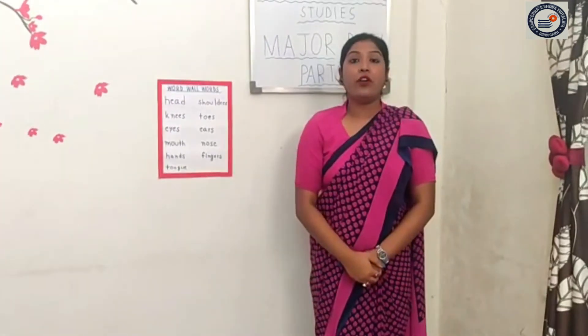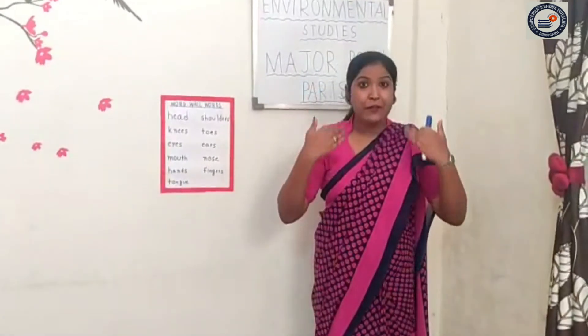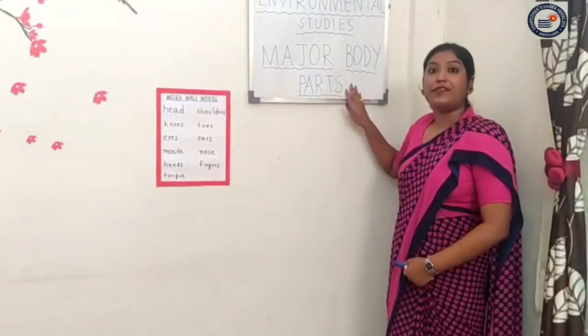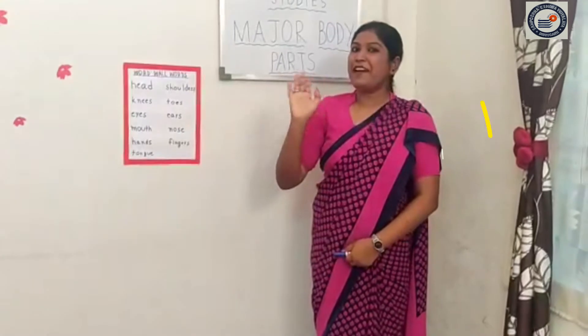So you have enjoyed the rhyme? Very good. So what we have came to learn? Our different body parts, our major body parts. Yes? Okay, students. Thank you. Bye-bye.